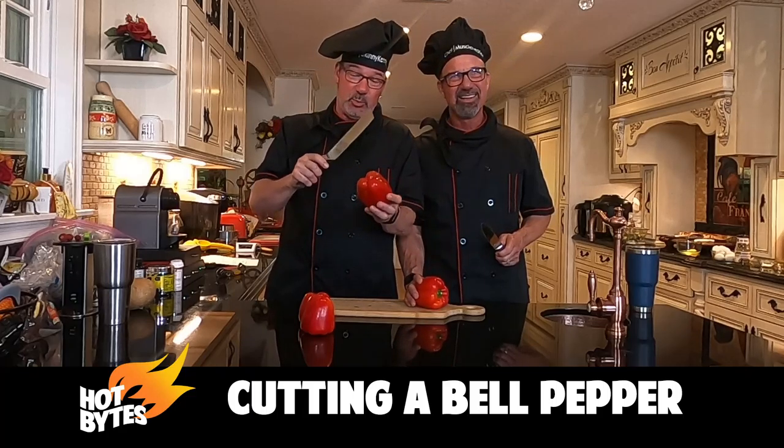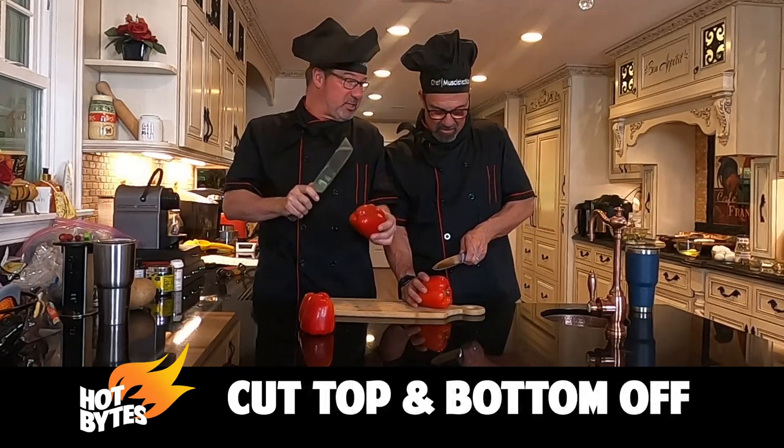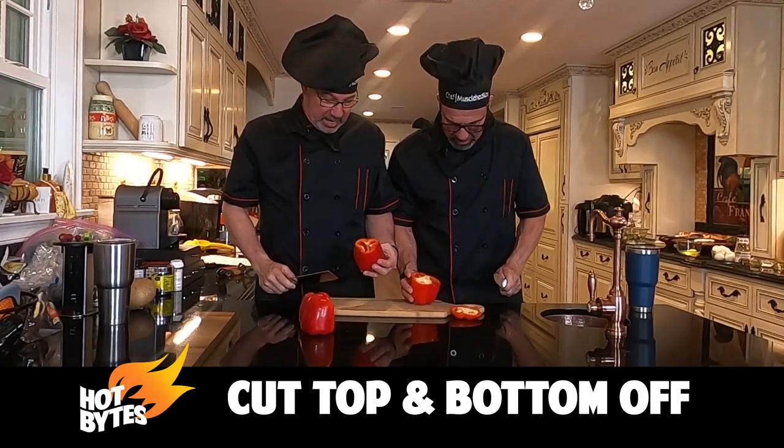The first thing we're going to do is we're going to cut the bottom off. Okay? Just enough so that it's flat. Ready? And go. Cut it off.